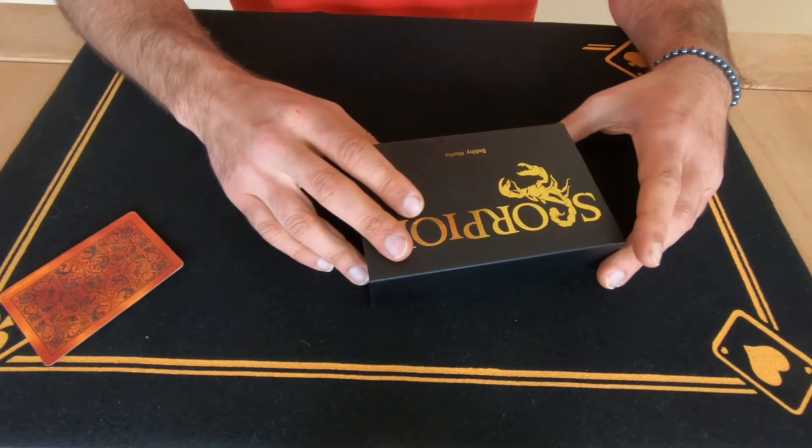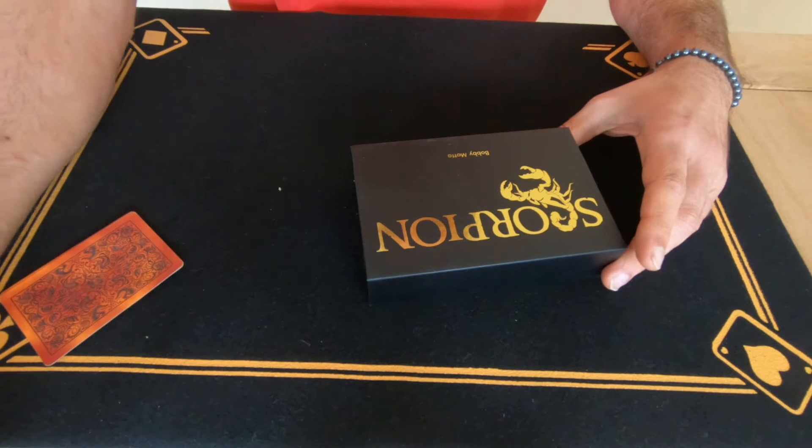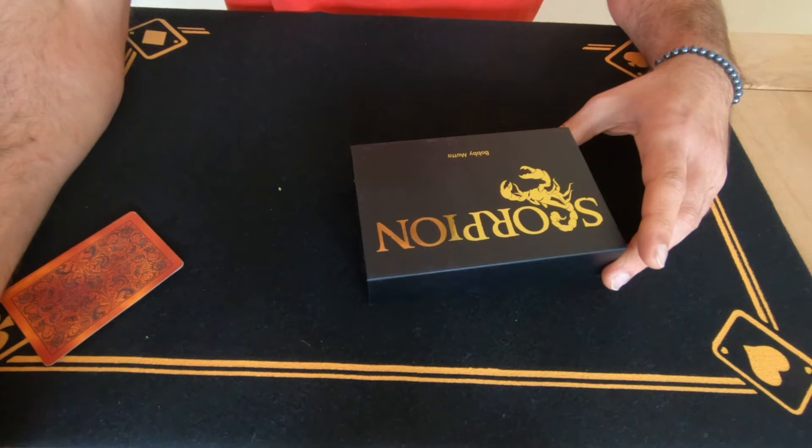This is for sale on Ellusionist. I think it's about $200 — I think it's $250. I'm just going to check here on Google, because I can't remember exactly how much it is.